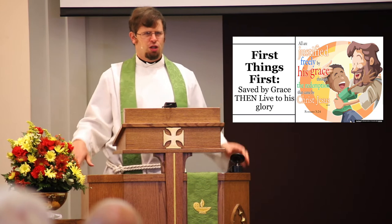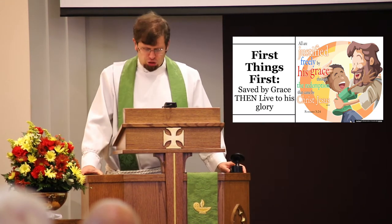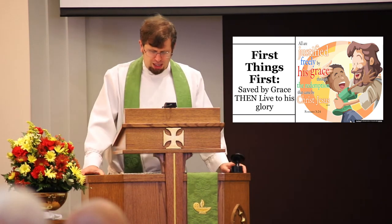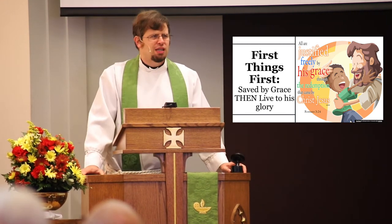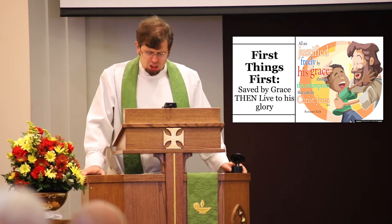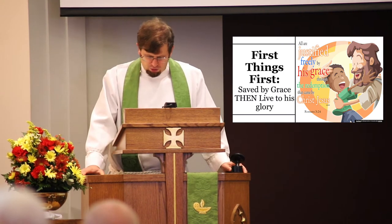This is a pretty fundamental Lutheran teaching, but it's easy for us to lose sight of: we're saved by grace. We don't earn God's grace. Instead, out of thankfulness for all that God has done for us, we live out lives of gratitude. No one has to force us to do this. Rather, the Holy Spirit and the example of Christ motivate us so that we want to live our lives for others.